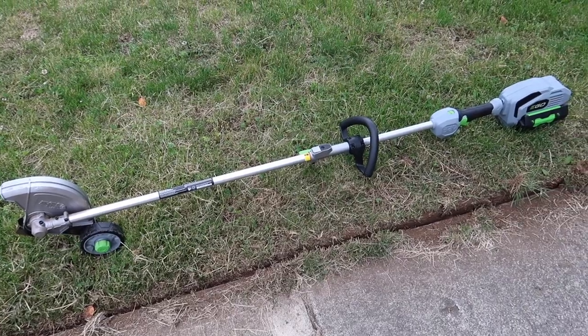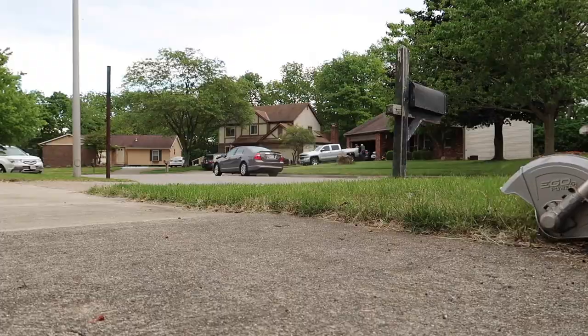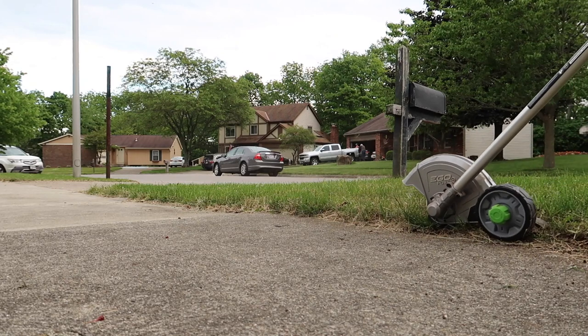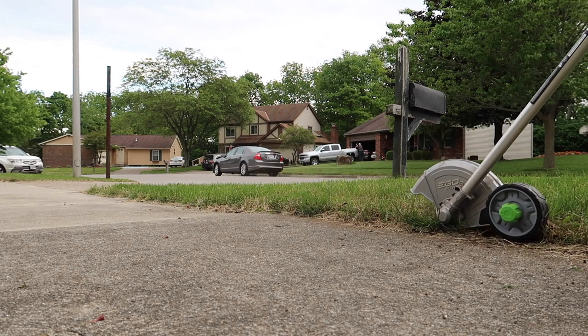I also edged the grass, which was horrible to do. If you edge a lawn that has not been edged in years, you're cutting off like inches of grass that has crept onto the sidewalk — so that's not fun. I also definitely weed whacked and did that whole thing. So that is where the lawn is starting — we are starting from a terrible spot.